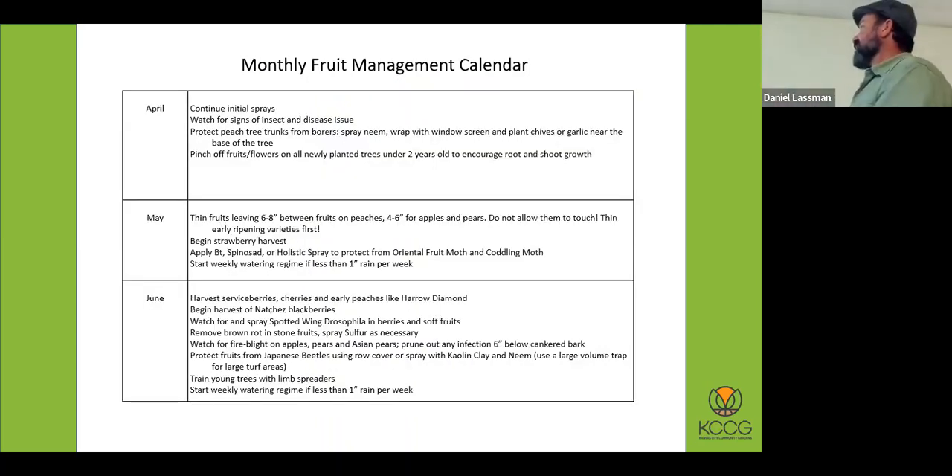April is a very busy time in the orchard — April and May especially — and this is a high time for spraying. Once you start getting fruit set, it's time to start thinning fruits. Once you get into June there are cover sprays, and then you get into some of the more fun things like harvesting. If you plan your fruit garden outright, you can have fruit from the beginning of June all the way until the end of October.